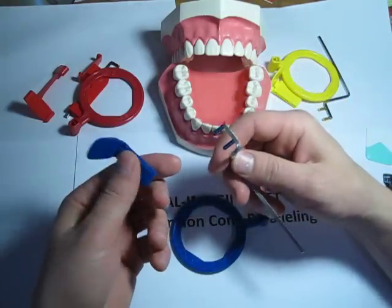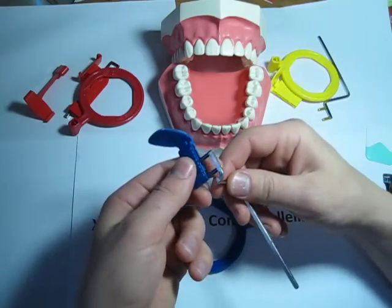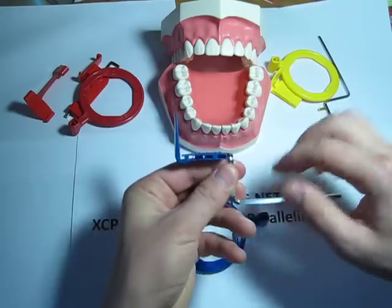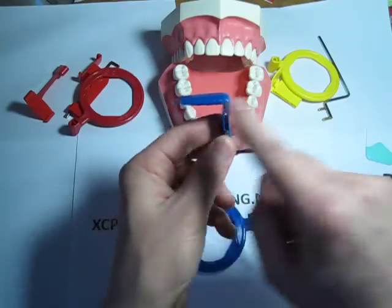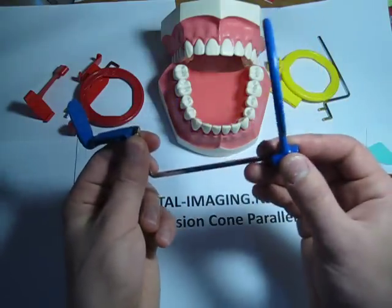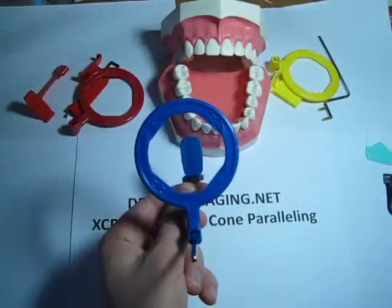The easiest way to assemble it is to first put together the bite block and the metal rod. When assembled, you want it to look like a chair formation — some people call it steps — like this. Then you put the ring on in such a way that when you look through the ring, you can see the bite block in the middle.